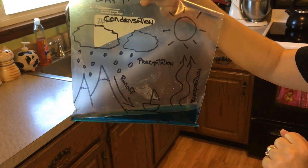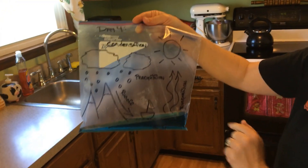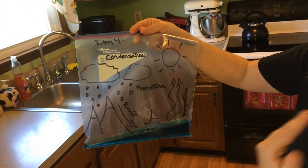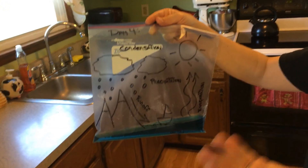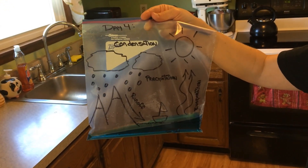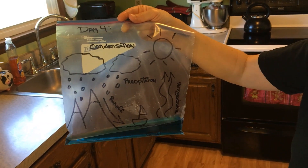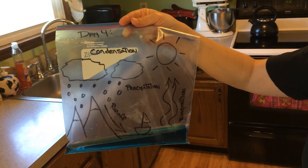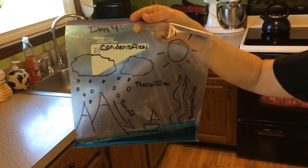Then put about three quarters of a cup of water in there. You could put some blue dye in and then hang it up. If you want to do it fast and it's a sunny day, put it out on your clothesline or hang it somewhere outside in direct sun. Or you can stick it up on a door and see what happens after a few days.